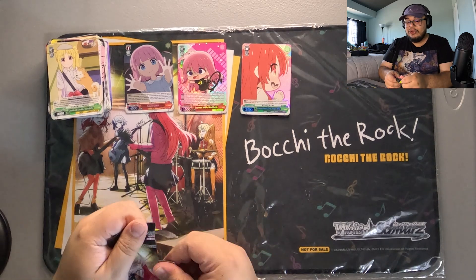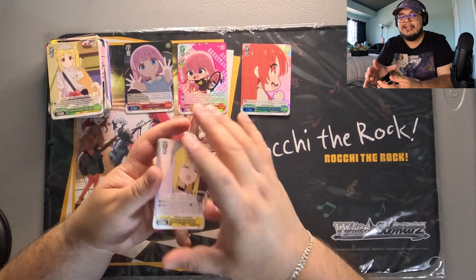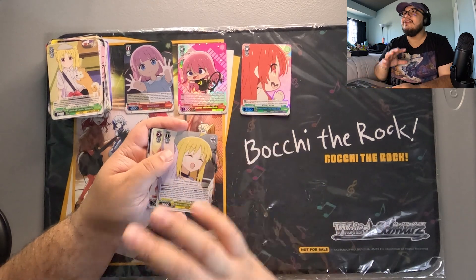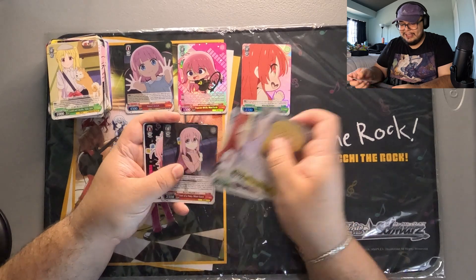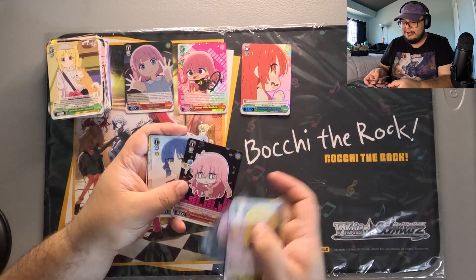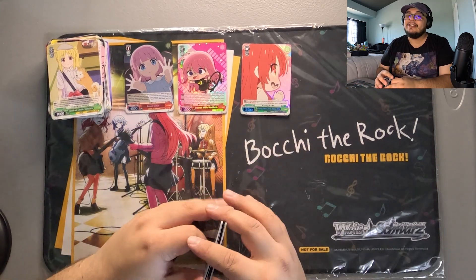One thing that really scares me about Union Arena is that the base cards kind of suck — like they look ugly. Maybe the foils look really, really cool, but look at Weiss Schwarz — like these commons and uncommons look great. You're not going to get that in Union Arena, and that's the one thing I think it's going to fail at.